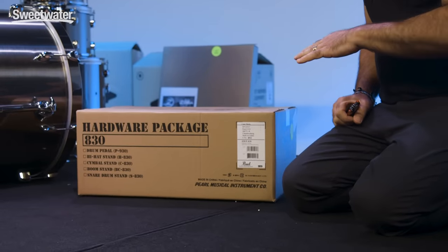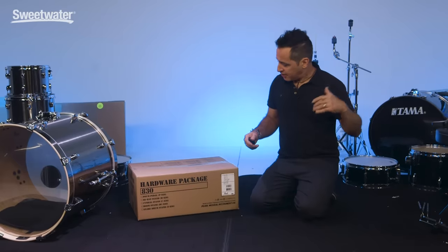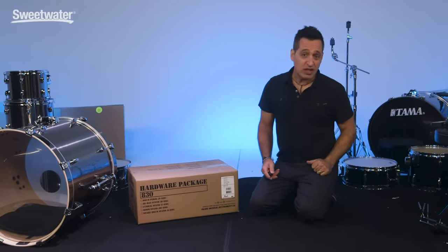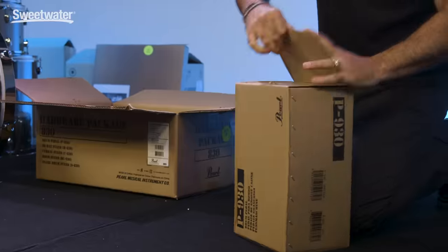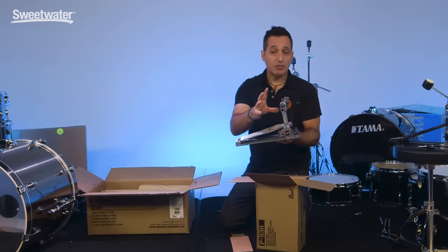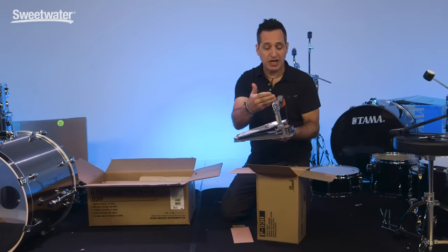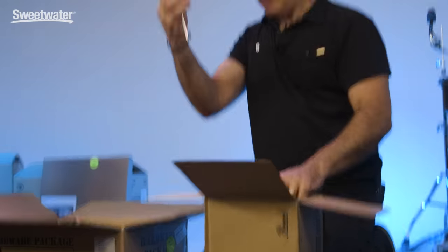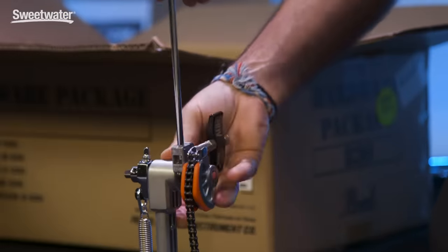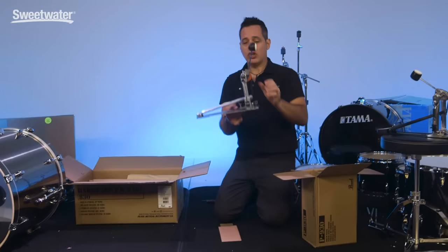Now I'm going to rip open the box with the Pearl hardware and speed through this one because it's generally the same as the Tama hardware. I'll say something about this pedal compared to the other one — this pedal is already put together, the spring is already connected, as opposed to the Tama pedal. But as you can tell, there's no beater — the beater is inside the box. Loosen the little lug nut and tighten her down. Now you're looking at this out of the box going — that doesn't look quite right. The beater's already past where it would be, the footboard's all the way down flat.